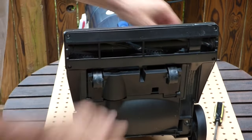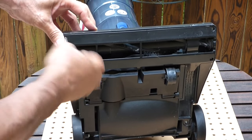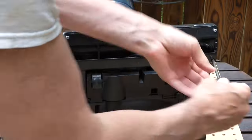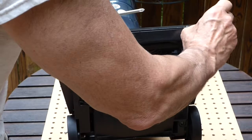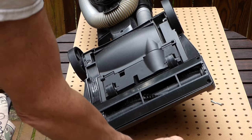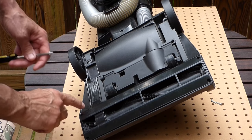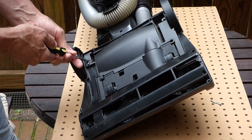I'm going to take this cover off — there are four screws here to remove it. I've flipped it over to make it easier to work on. These screws are different lengths: the longer ones go in the front on this particular vacuum, and the shorter ones on the back.